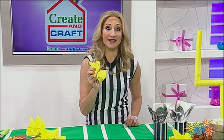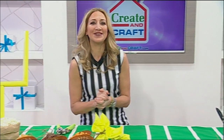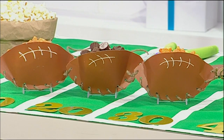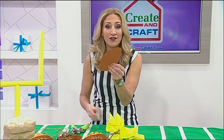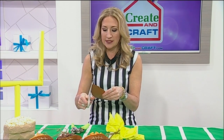I think that is a ten-yard penalty! Next, your guests will need something to eat out of, so let's create your football snack sacks. These are easy to do with the Tattered Lace Charisma dies — the largest size kind of looks like a football, but we just need to do a little shaping. I've cut these out of brown paper.